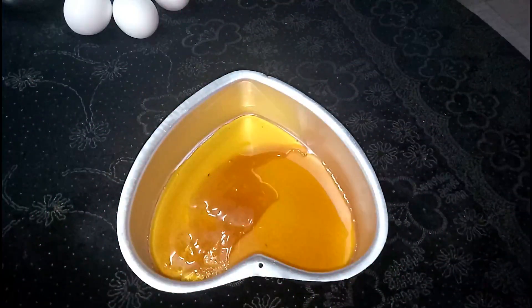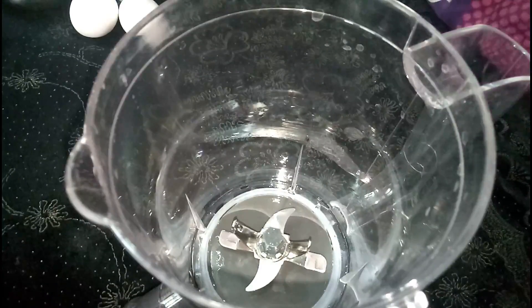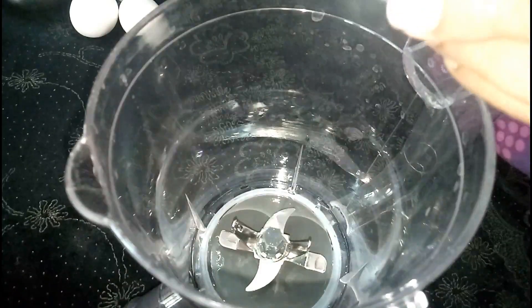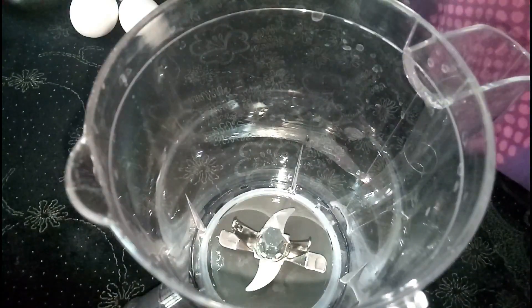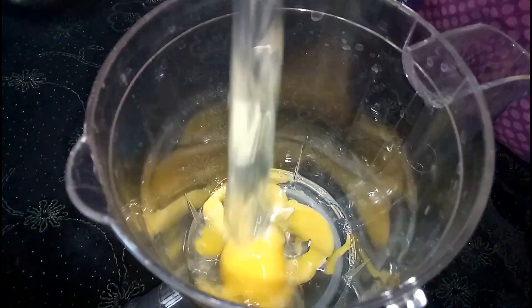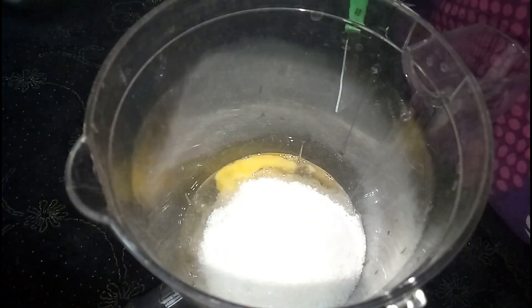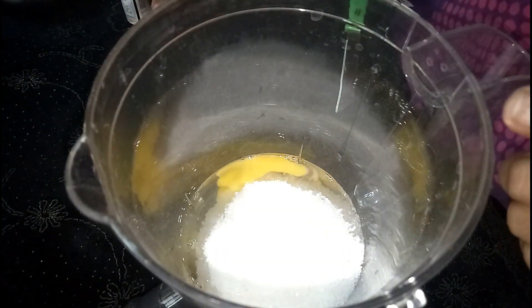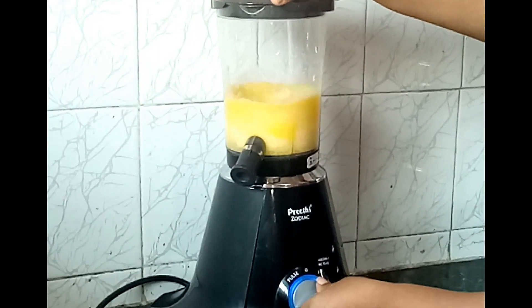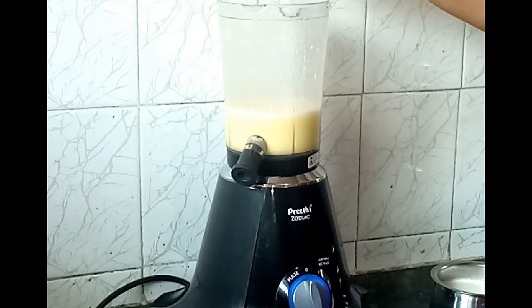Add the custard mix into a mixing jar. I'll add 1 cup at a time from 4 cups of water and mix it well. Now add all 4 cups of water. The essence is made.